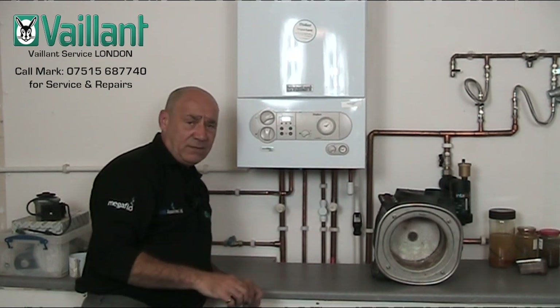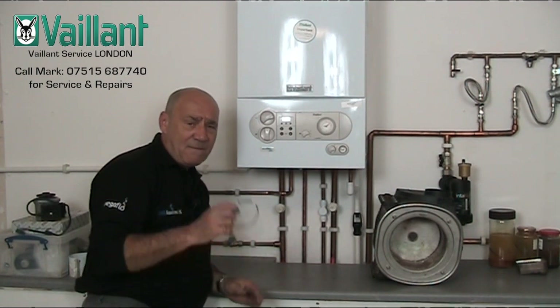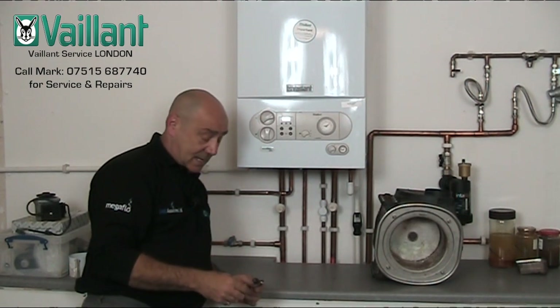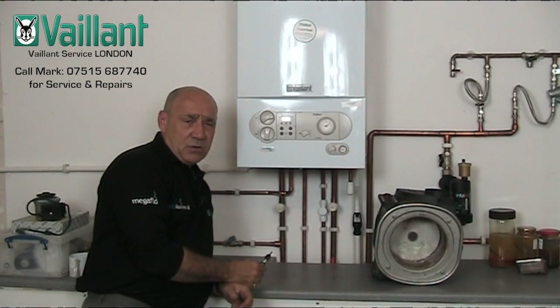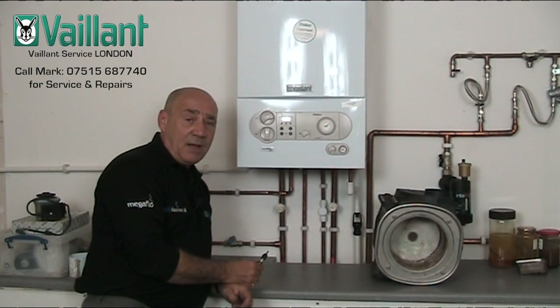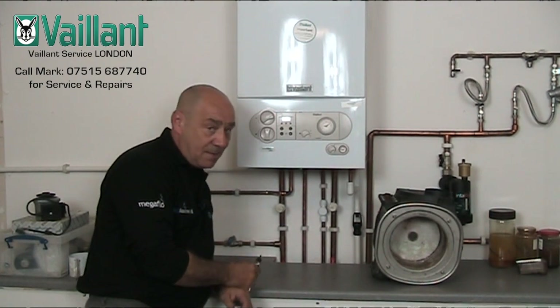So there you go — F76 fault code, P0 test program. Very important, unless you want to run the risk of blowing the thermal link every time you work on the boiler. Hopefully see you next time. Bye-bye.